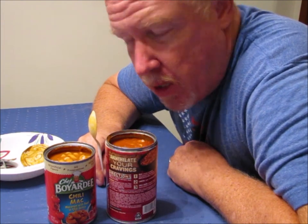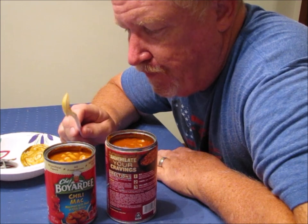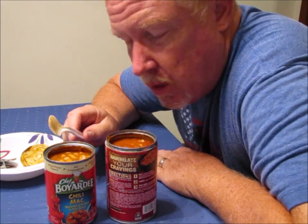So which one would I recommend? Well, that depends on how you determine value. Price-wise, Chef Boyardee is definitely the better way to go. By volume, the Chunky is obviously better. Taste-wise, if you're looking for something fast and quick, either one is a good deal. But if you're looking for something closer to a homemade chili taste, then you definitely want to go with the Chunky.